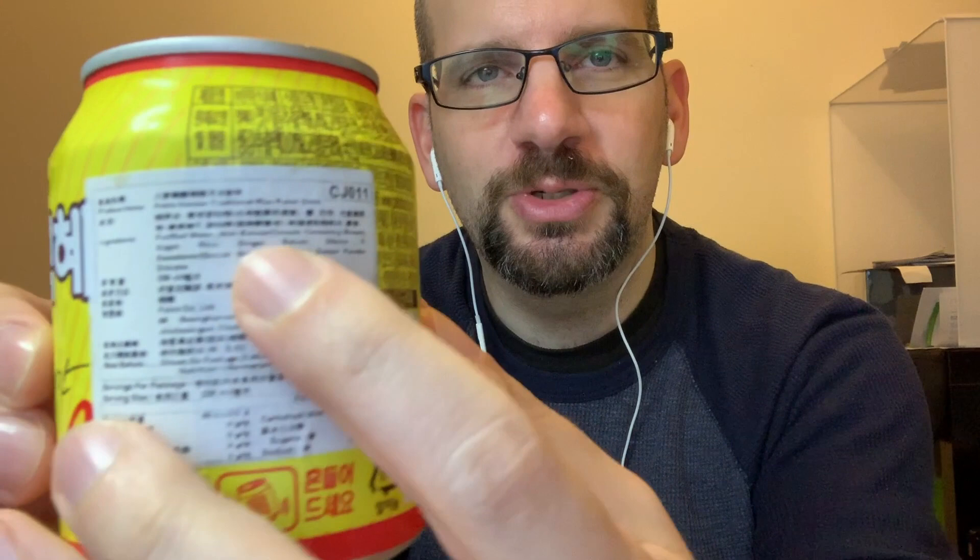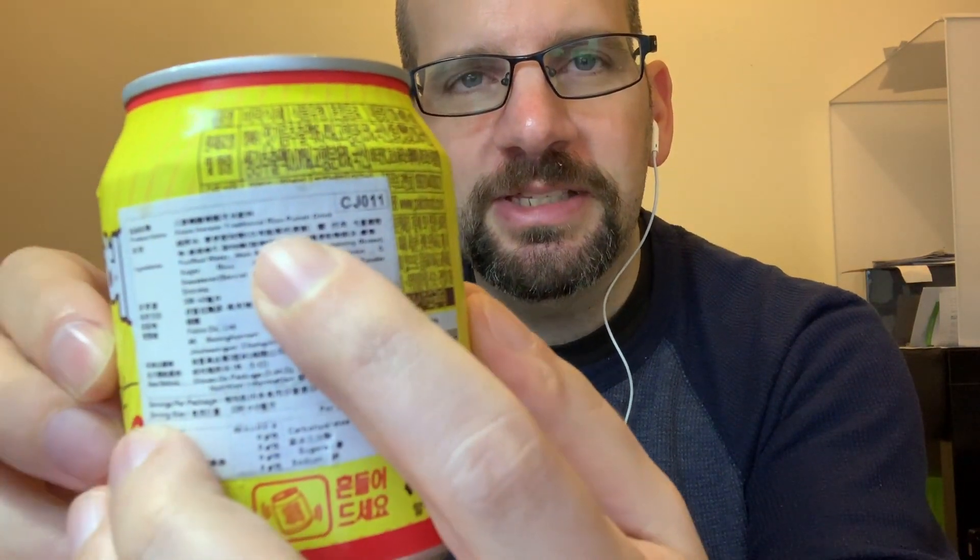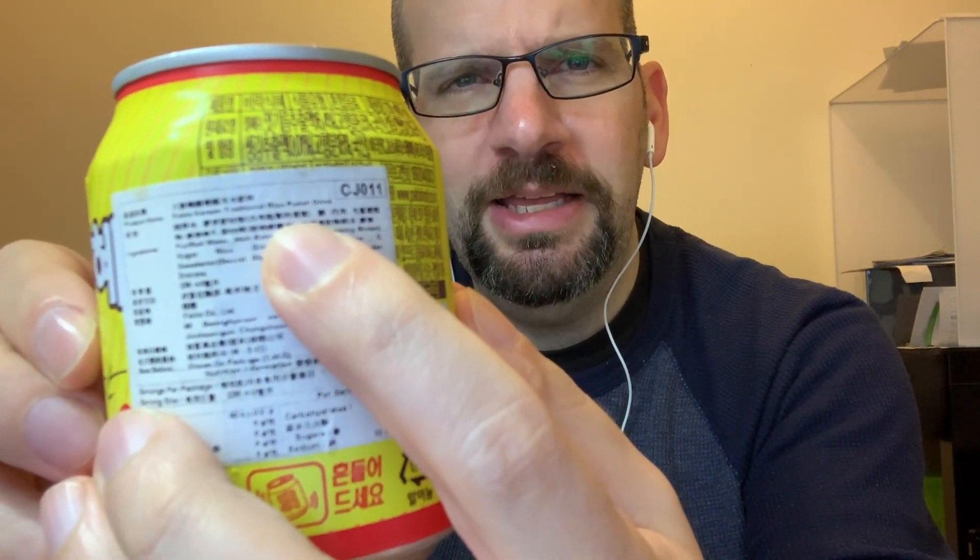I actually didn't even see 'Rice Punch' on here at first. I was trying to read it in this super, super, super small text. And I was like, Ryko, Ryko Punch, what is it? Oh — Rice Punch. So yeah, it's actually really impossible to read.